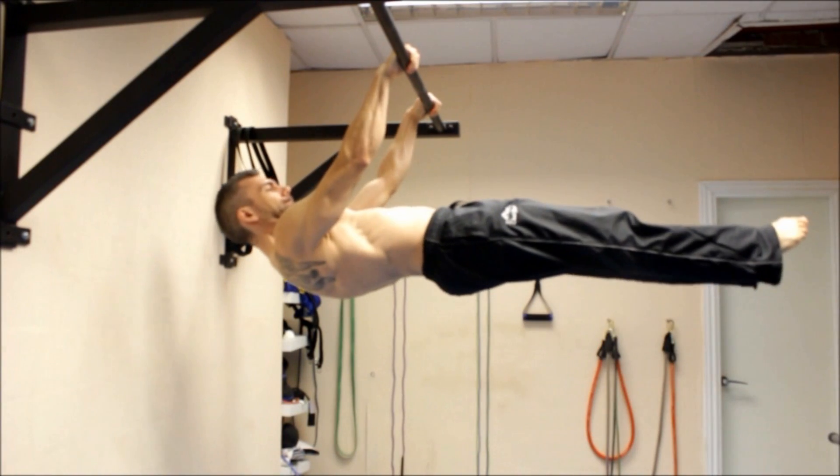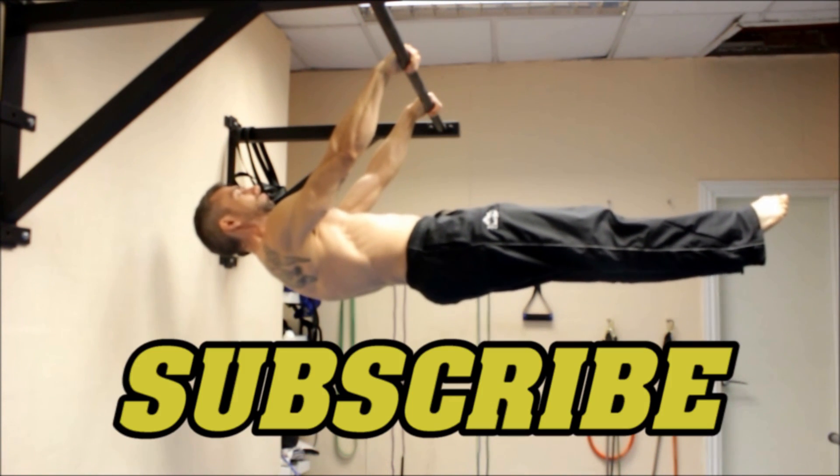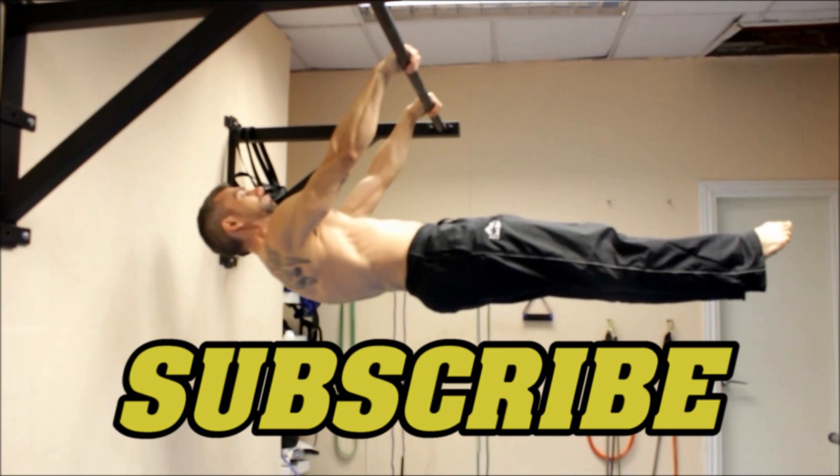Thanks for watching the video. If you enjoyed this and found it useful, please like it, share it, leave your feedback, and don't forget to subscribe to the channel.